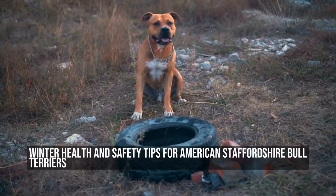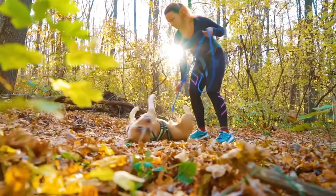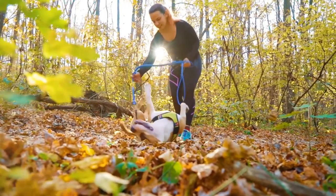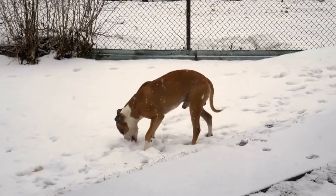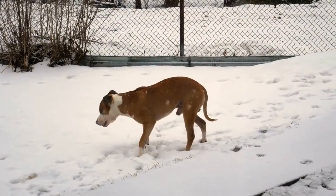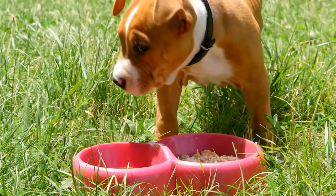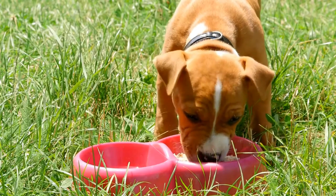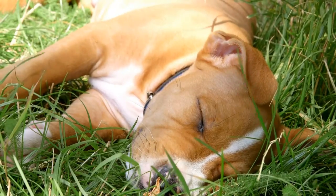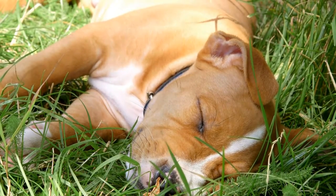Winter health and safety tips for American Staffordshire Bull Terriers. Winter is here, and it brings a whole new set of challenges for American Staffordshire Bull Terriers and their owners. The cold, harsh weather can have detrimental effects on your furry friend's health and safety. That's why it's crucial to be prepared and take preventative measures. Here are some essential winter health and safety tips to keep your American Staffordshire Bull Terrier healthy and happy during the colder months.